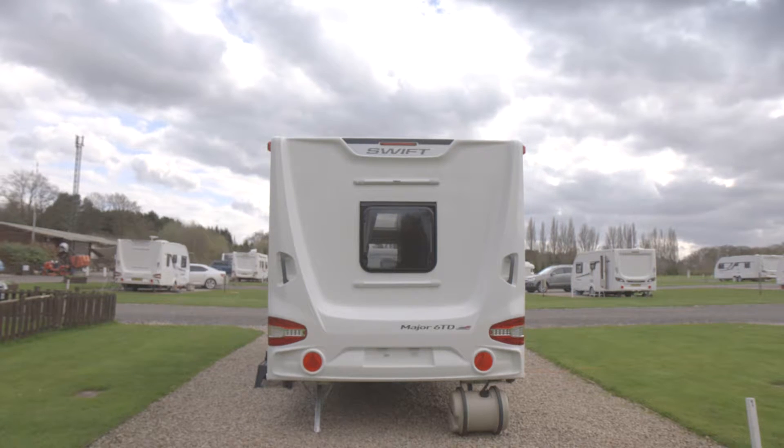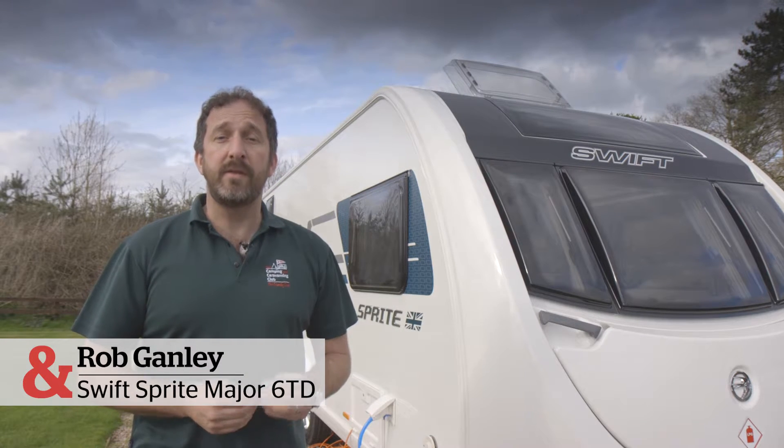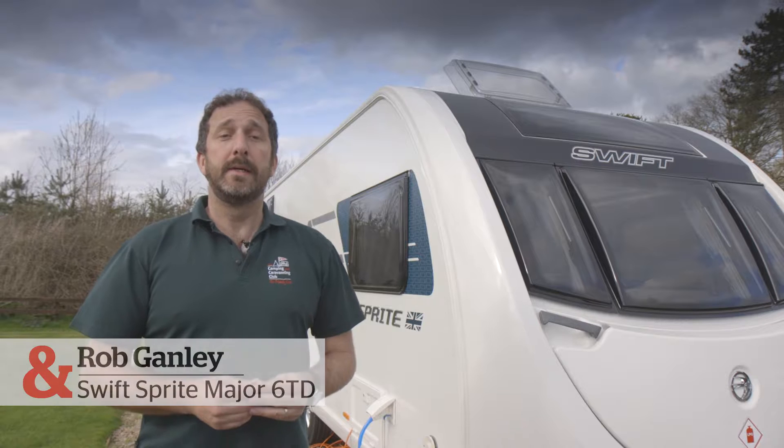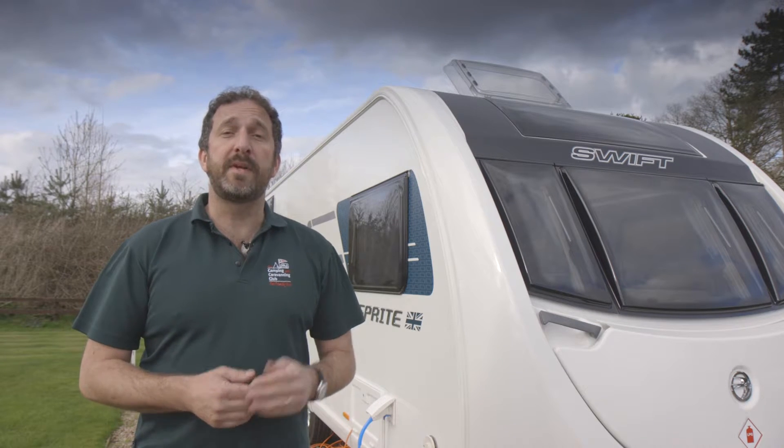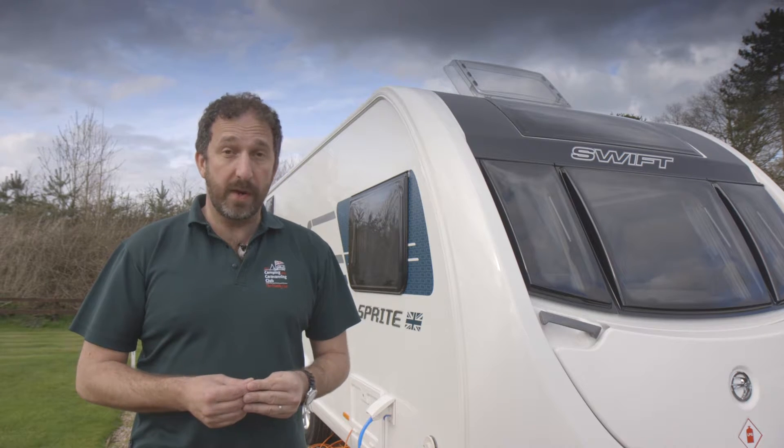For the 2018 season, Swift Group consolidated. Sprite became a range rather than a standalone brand and got a complete revamp. It's still Swift Group's entry-level Tourer range, but as this Sprite Major 6TD shows, it certainly doesn't look entry-level.